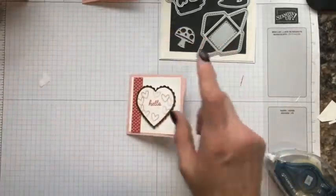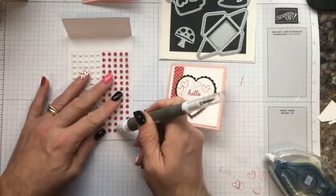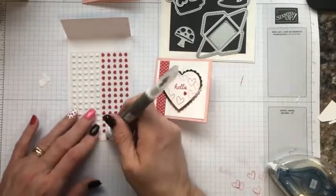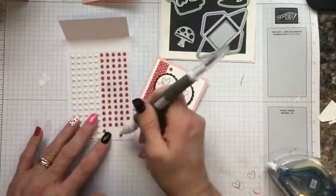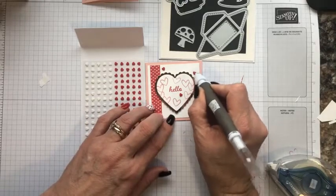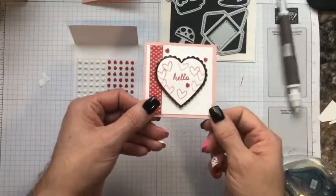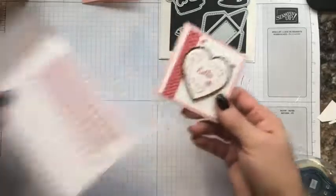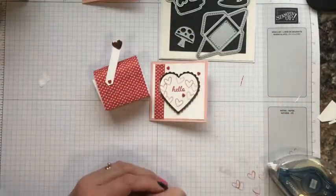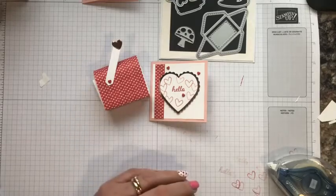To finish it off, I grab my Take Your Pick tool and I'm going to add three of these resin dots — I always like to do it in threes or odd numbers, but you can add more if you'd like. So that is the card. This is your adorable little mailbox, and that's my presentation for you today. Thank you so much for joining me — don't forget to subscribe. I'll see you all again real soon. Have a blessed day, bye!